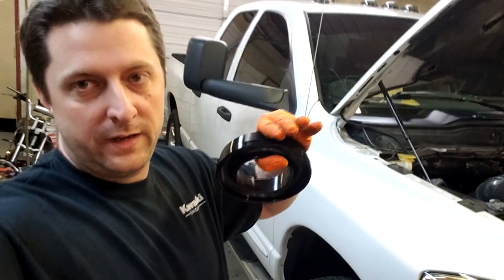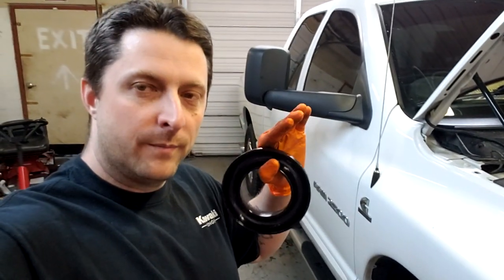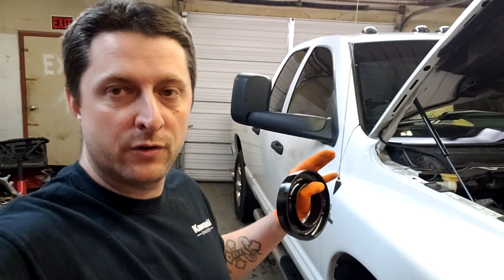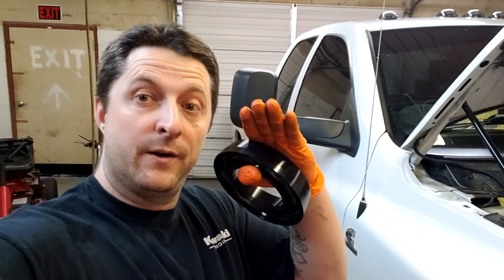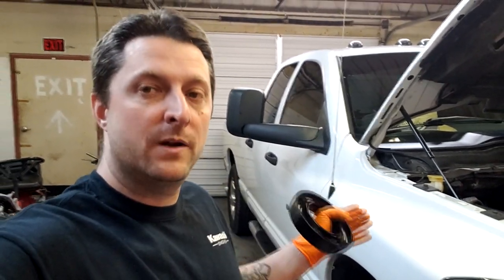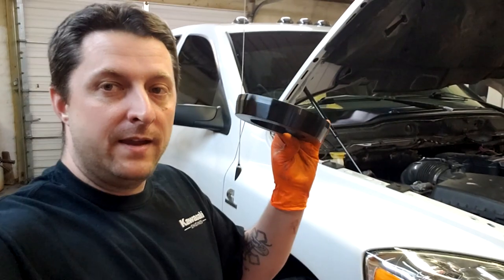We're going to bring up the front end just a little bit. I don't know if it's going to perfectly level it out, which is fine because I do tow a lot with this truck and I don't want the front pointed up in the air when we start putting weight on it. I just want to bring up the front so when we load the truck it will ride pretty much level — that's why we're just going to do a one-inch spacer.